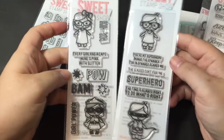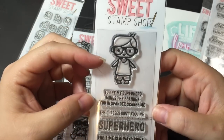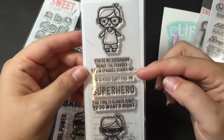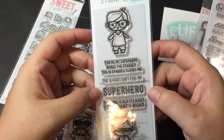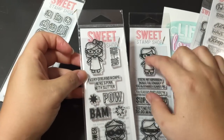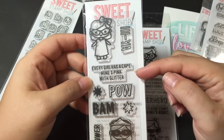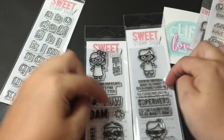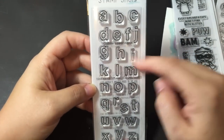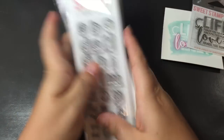And because I was ordering those, I decided to get some that I've wanted for a while but hadn't gotten. So this is Super Boy and then Girl Power. It's got the regular little boy with the glasses, and then the super boy all dressed up, and then all the sayings — 'You're my superhero minus the spandex,' 'You and spandex scares me' — which would be awesome for my husband — 'The glasses don't fool me superhero,' 'The time is always right to do what's right.' And then the Girl Power one has the little girl with the glasses — these would work good for back to school too, little nerdy girl and boy. Her sayings are 'Every girl has a cape — mine's pink with glitter,' pow, bam, and girl power. And then I picked up this alphabet — it's Outline Lower Alpha, perfect to put together to just make a word on a card.